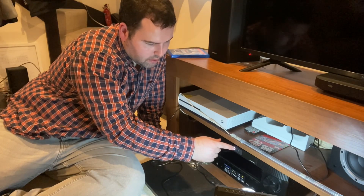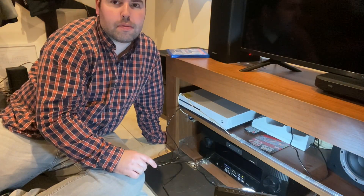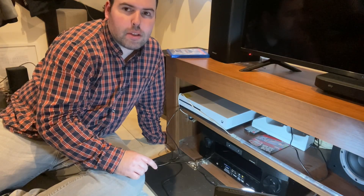You also have auto and standard modes. This is a very good product. I highly recommend you buy one of these for your AVR racks.